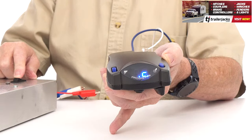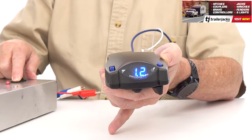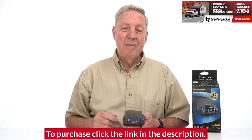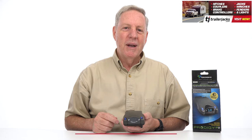The P2 may look small, but it will help keep you safe by sensing when brakes are being applied and will automatically apply the brakes on your trailer. It does this electronically and helps stop the trailer proportionately with your vehicle at the same time and at the same strength, which gives you a lot smoother braking experience.